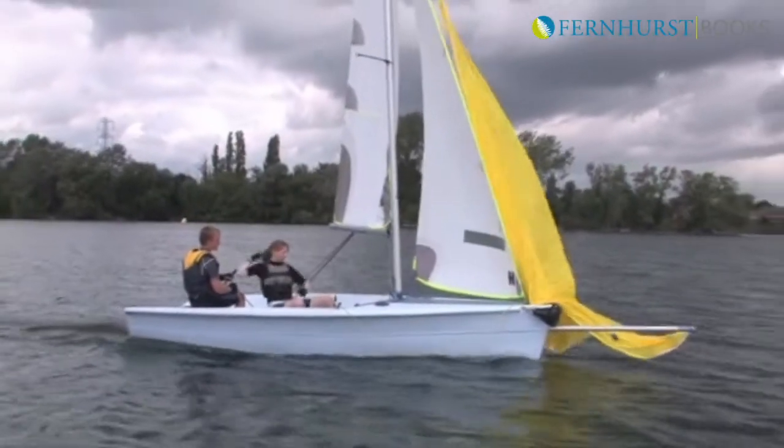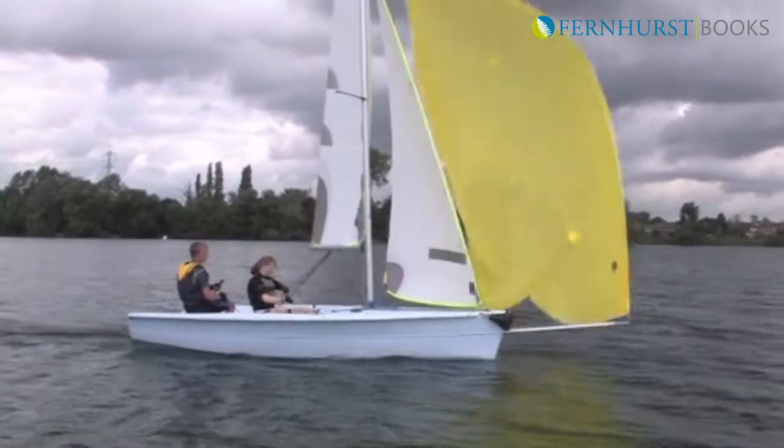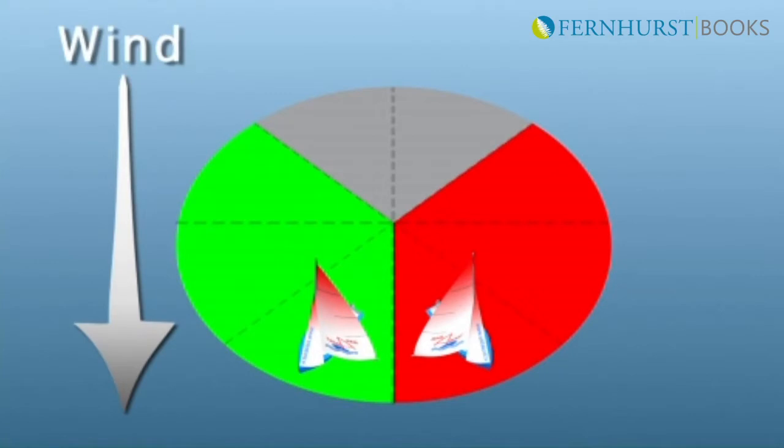When afloat, the first point to understand is when you can actually hoist the sail. This is best done on a training run.